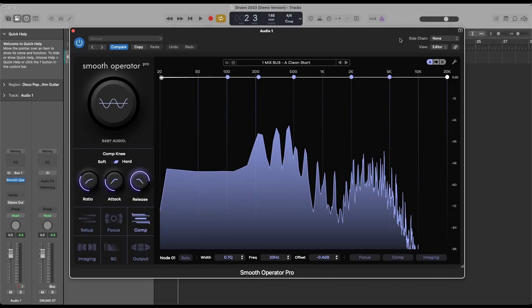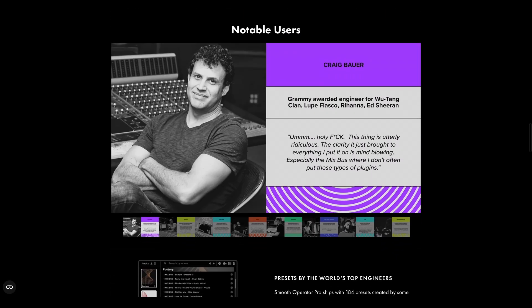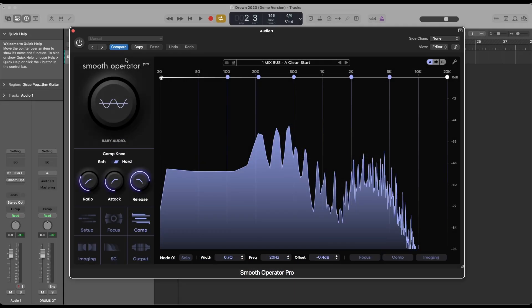Smooth Operator Pro by Baby Audio is a next-generation harmonic balancer built to sculpt clarity and control in your mix. At its core, it combines spectral processing and dynamic control in a way that feels like a compressor, but works at a microscopic, frequency-specific level.